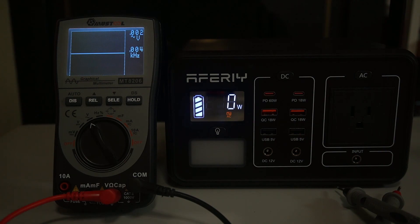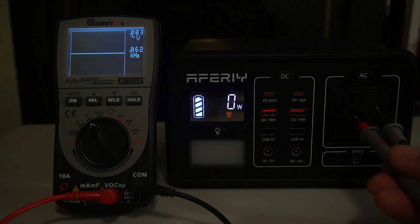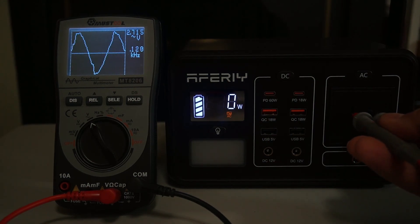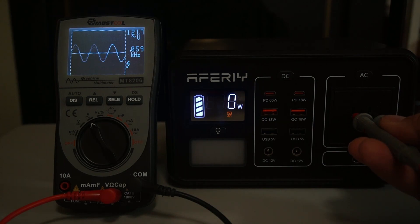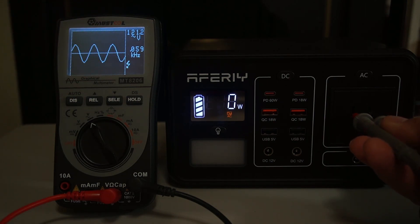Right here we have a gauge that will tell us whether this is a pure sine wave inverter. Putting the probes in, it does show that it is a pure sine wave — not a square wave. And looking at the frequency, it's 59 Hertz, which is essentially 60 Hertz. So that checks out.